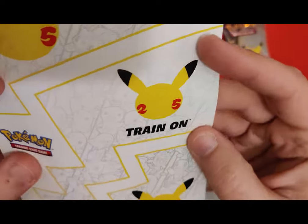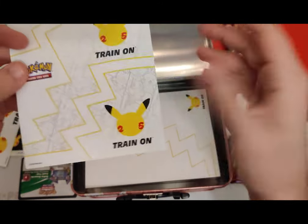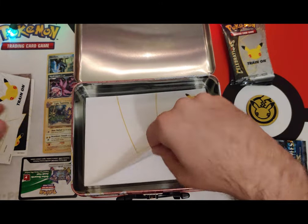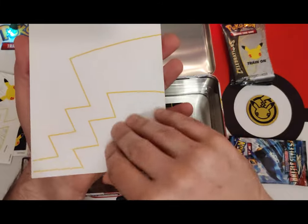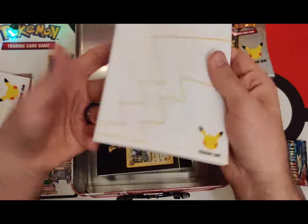Any card you have — just take that Charizard Base Set and put that little sticker on there, then you'll have a Celebrations reprint. Okay, well here's a notepad. Maybe I'm supposed to stick all the stickers on there — that's actually useful, I guess.